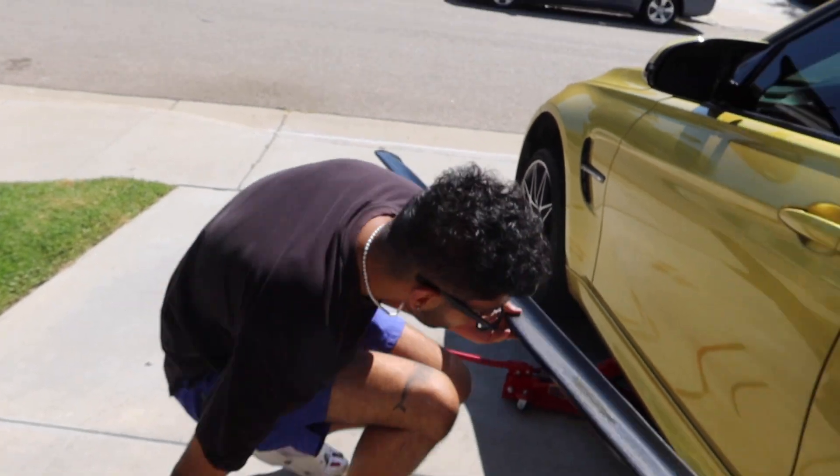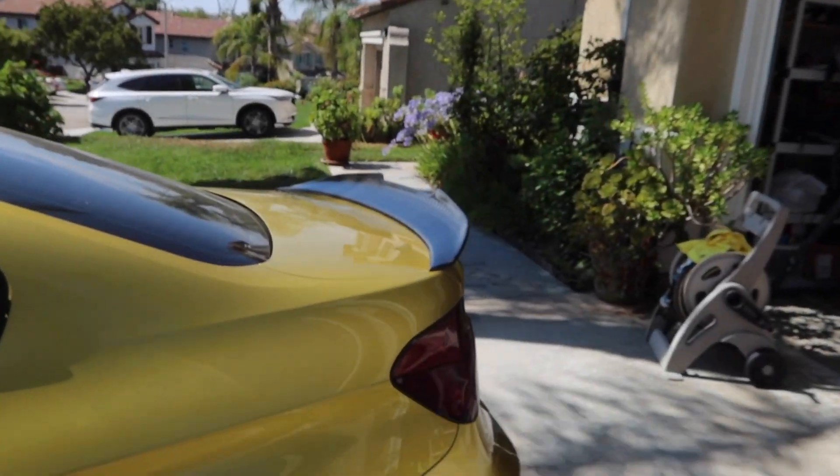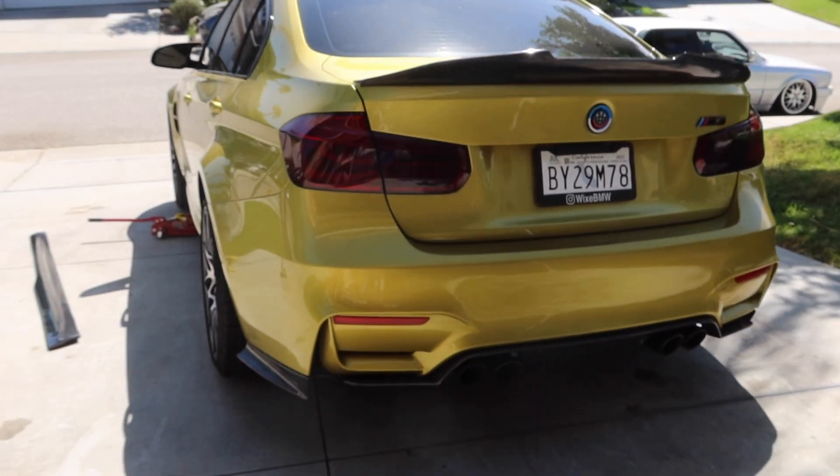Nonetheless, guys, we're just gonna get the new one and I'll do it in another video. Look how cool the car is slowly coming together. Let me show you how the wing looks — the back end is coming together and I have a lot more parts coming for the F80 M3.